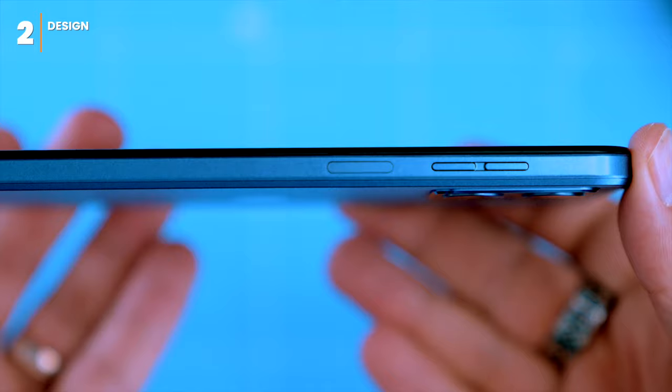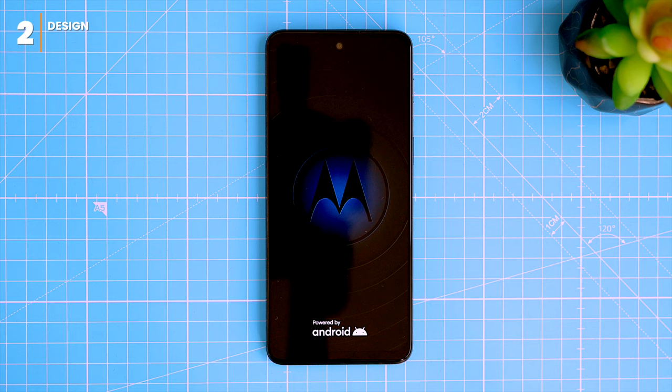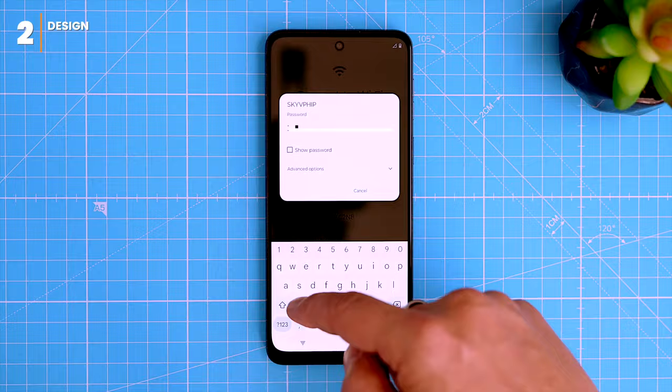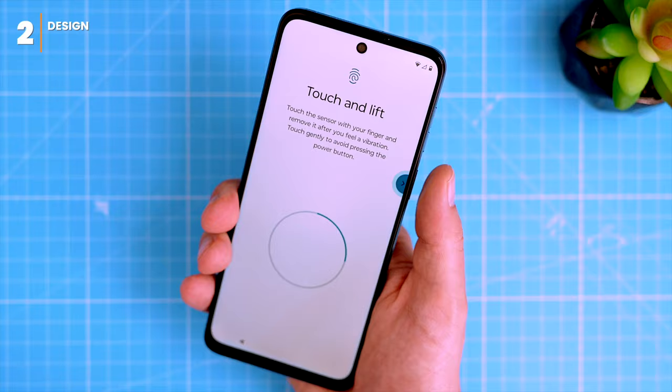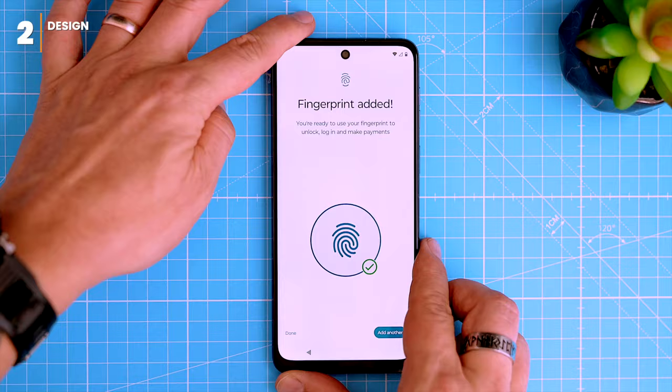On the right side there are volume buttons and a home button which doubles as the power on/off button and also has a fingerprint sensor. I like how Motorola put effort into little details like the startup animation. This is a standard Android setup so you'll need to enter your Google account. The side-mounted fingerprint sensor is fast and convenient — you can register up to five fingerprints, but realistically only need two. It works every single time.